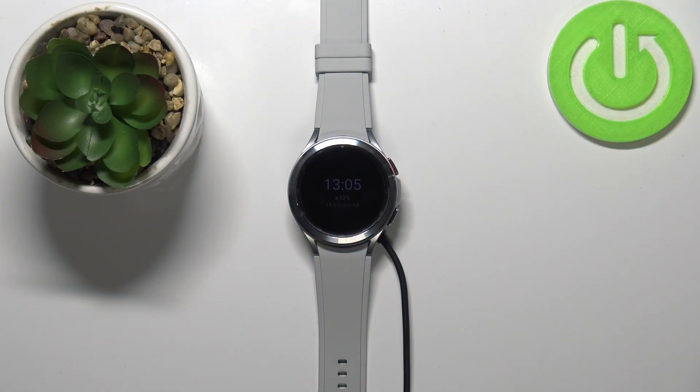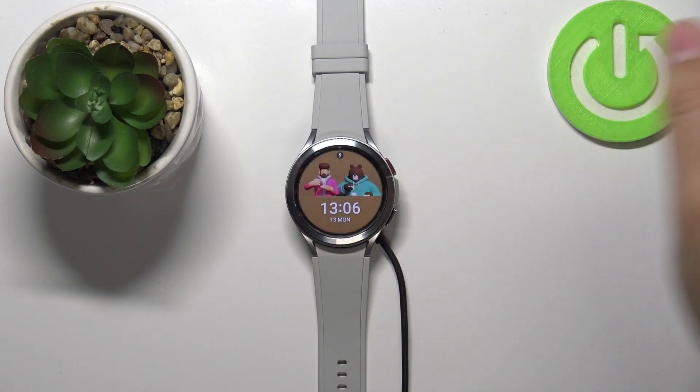Hi, in front of me I have the Samsung Galaxy Watch 4 and I'm going to show you how to change the watch face on this device. First, let's wake up the screen on our watch. To do it, press the upper button like this.